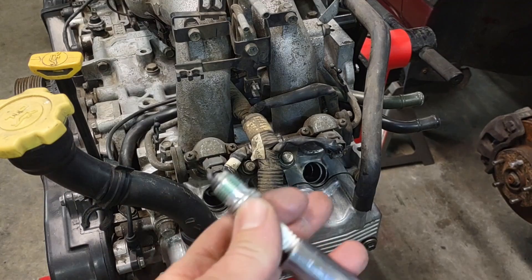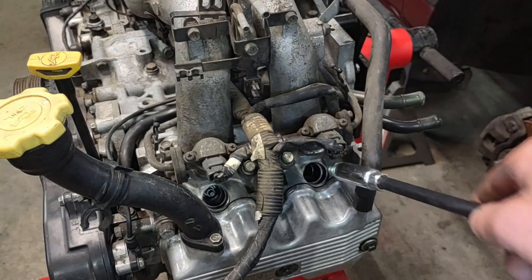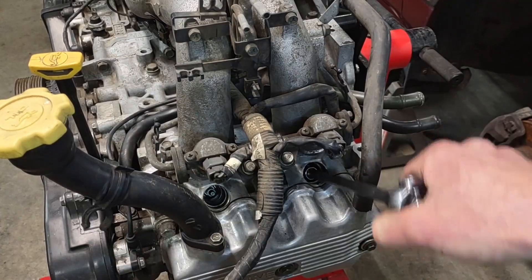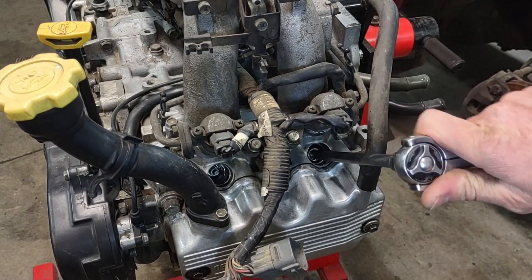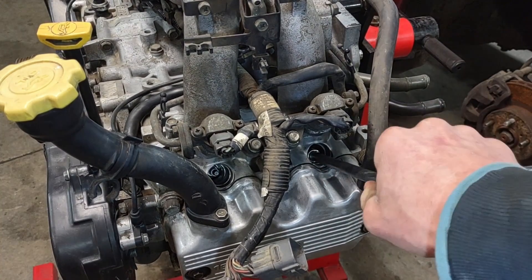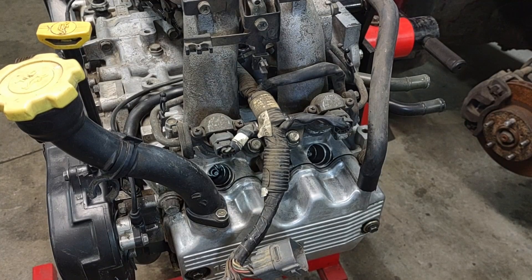Now go ahead and thread the plug with the sleeve into the block. Once you've gotten the spark plug threaded down in there with the threaded sleeve on it, go ahead and let that sit down in there for a little while to give the Loctite a chance to dry and set. Then we're gonna go ahead and pull the spark plug back out and make sure that everything has stayed in place down there like it should.